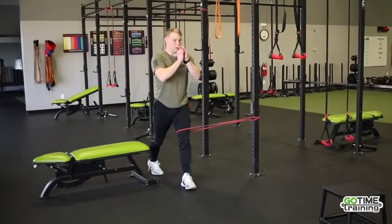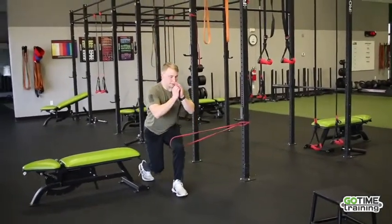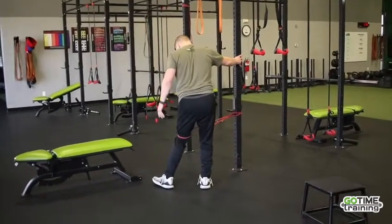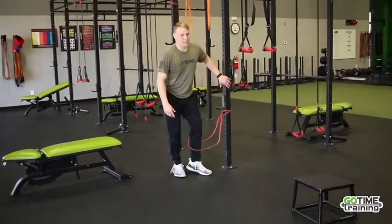Slowly squatting, weight on the heel, nice and slow, fighting that resistance. I'd try to do both sides, so now I'm going to need one to come in. Then you're using the abductors to fight that.